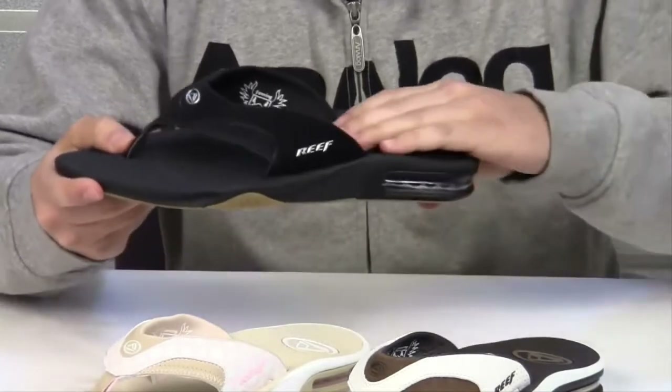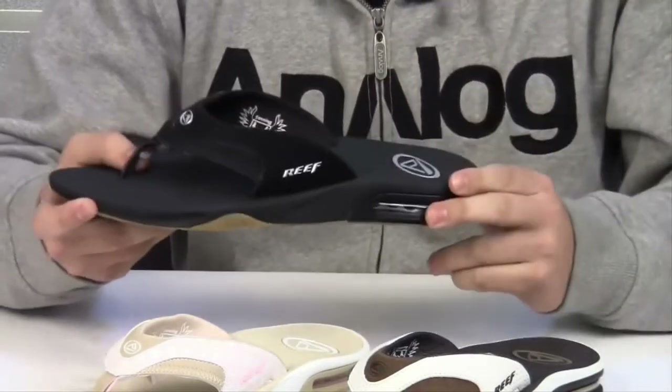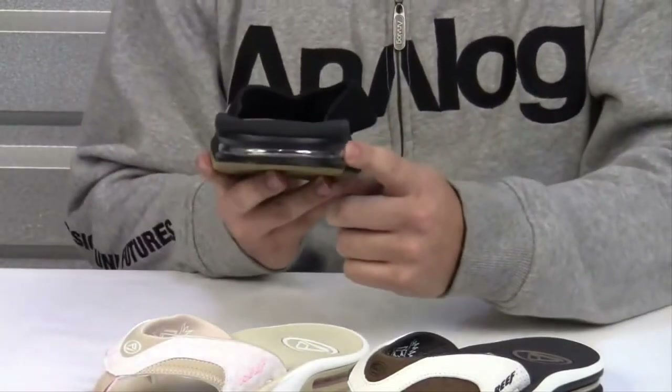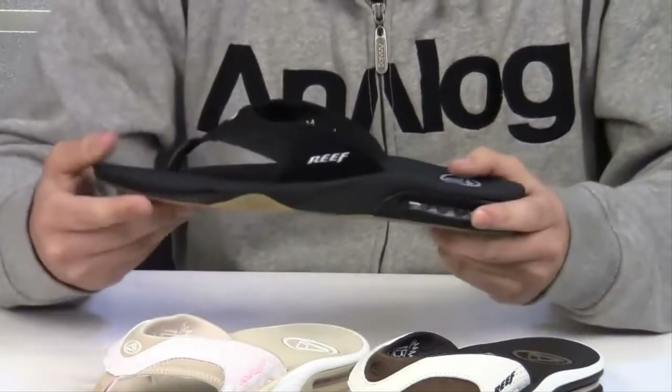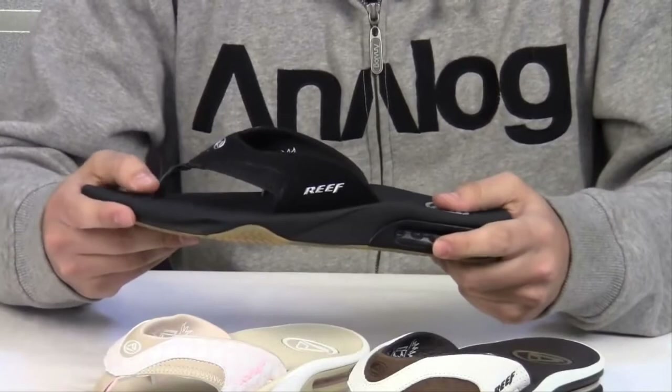It features a comfortable compression molded EVA footbed with anatomical arch support. It also has a full 360 degree heel airbag embedded in soft polyurethane. It's a comfortable and water friendly sandal.